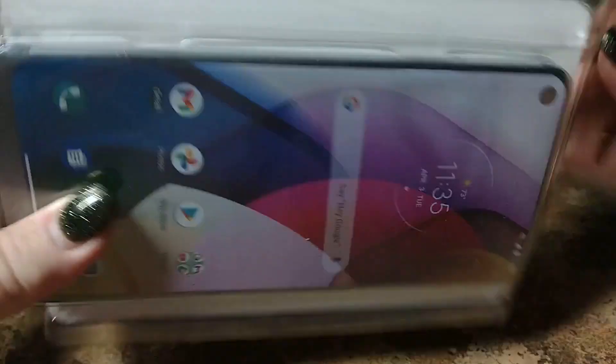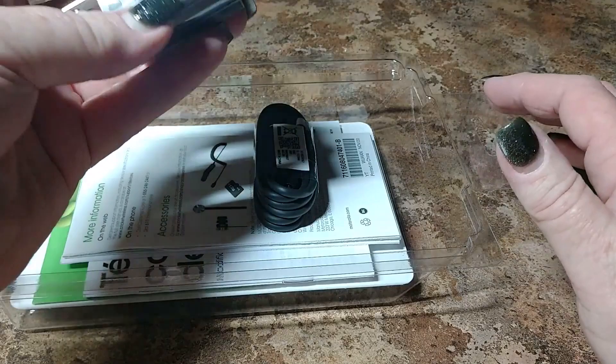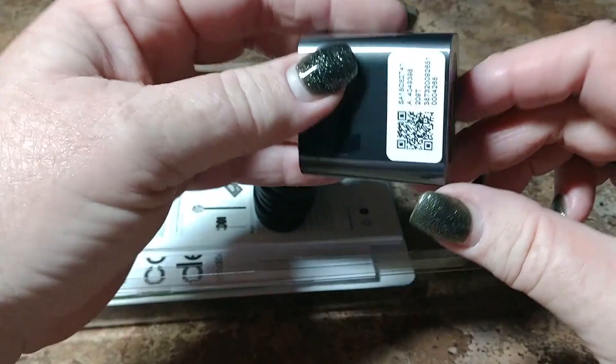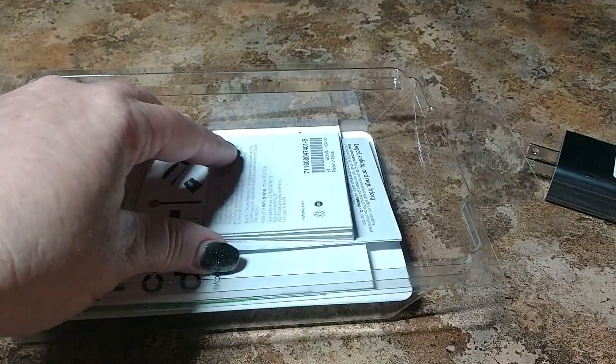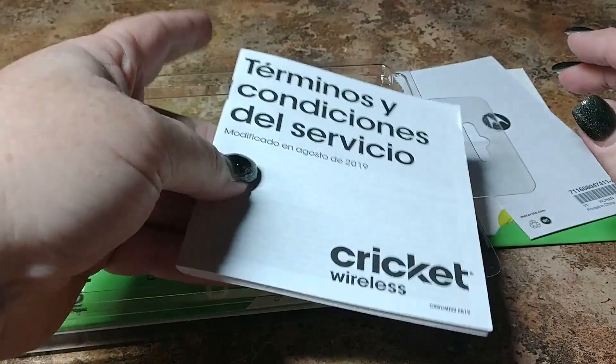Inside you've got your fast-charging block — this is a high-output charger, as with all Motorolas. Type-C charging port. Then you've got Volume 1, Volume 2, Volume 3, and Volume 4 of Stuff People Don't Read — the documentation booklets.